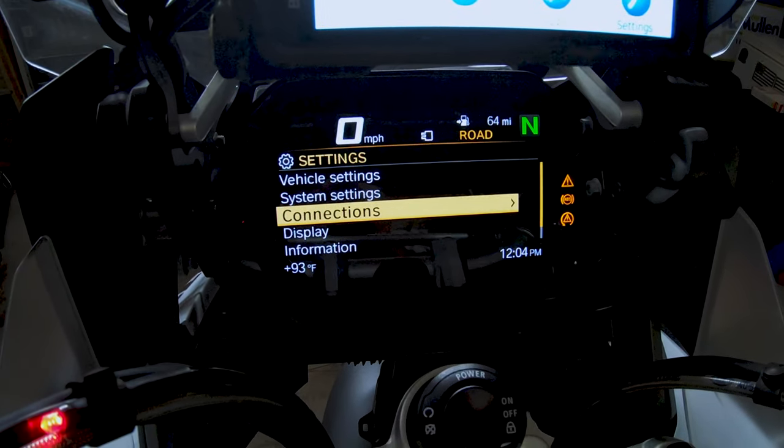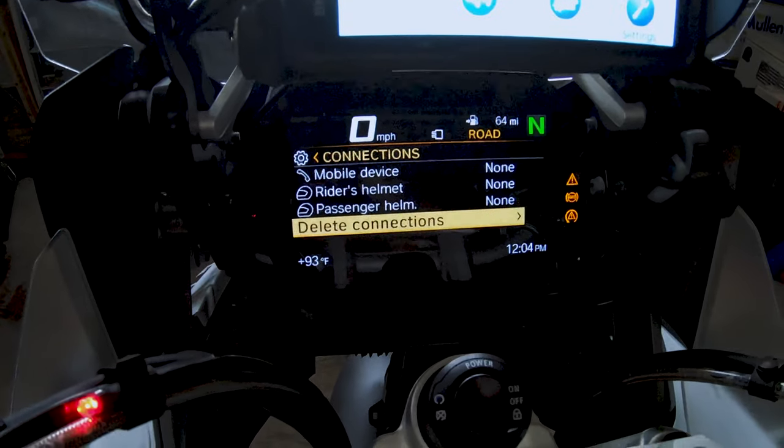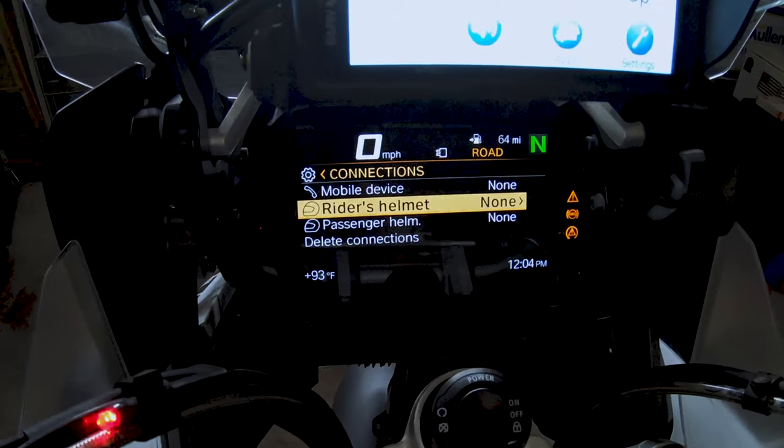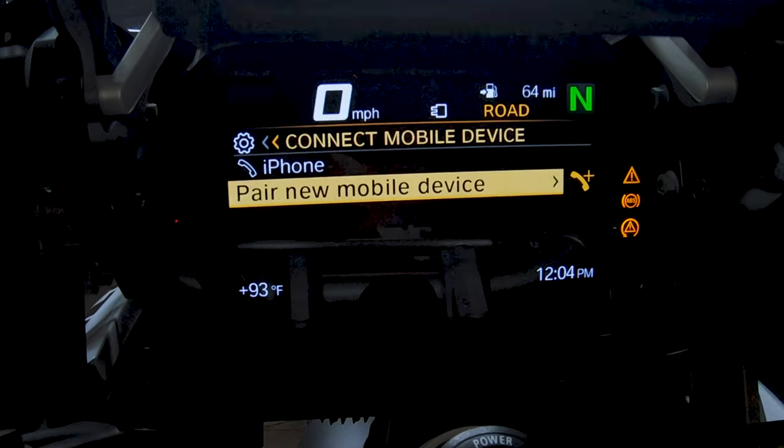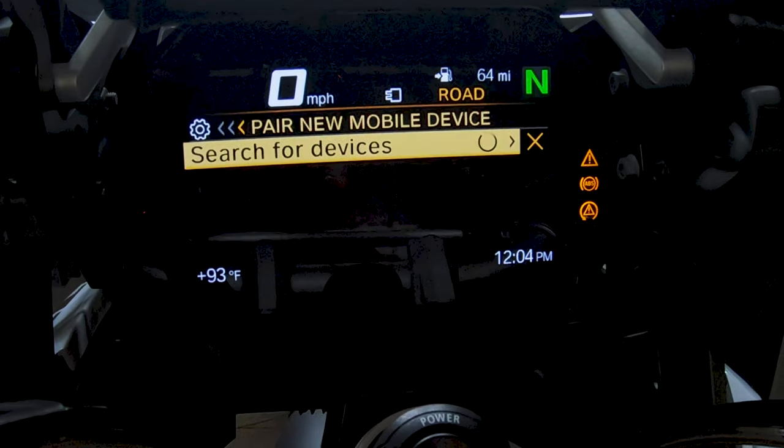From Settings, you're going to go to Connections. From Connections, you're going to go all the way up to Mobile Device — we're going to do that first. We're going to pair a new mobile device. Using the Wonder Wheel now, it's searching.